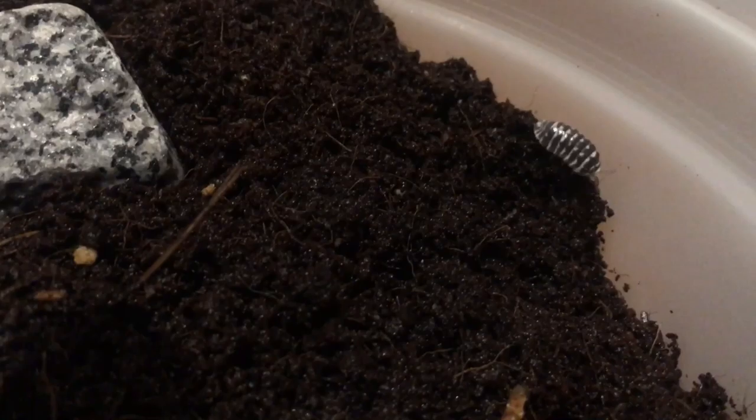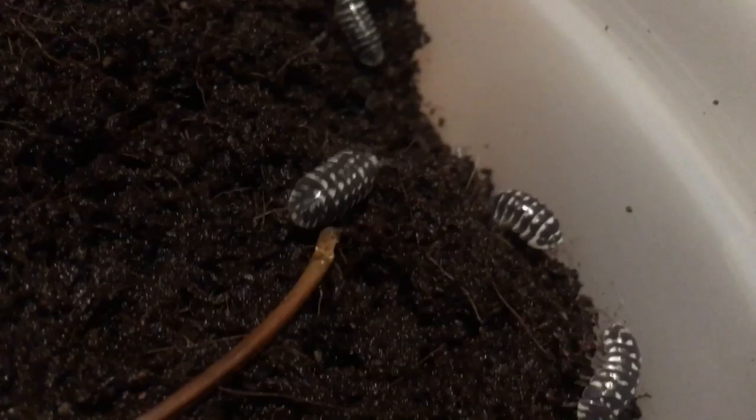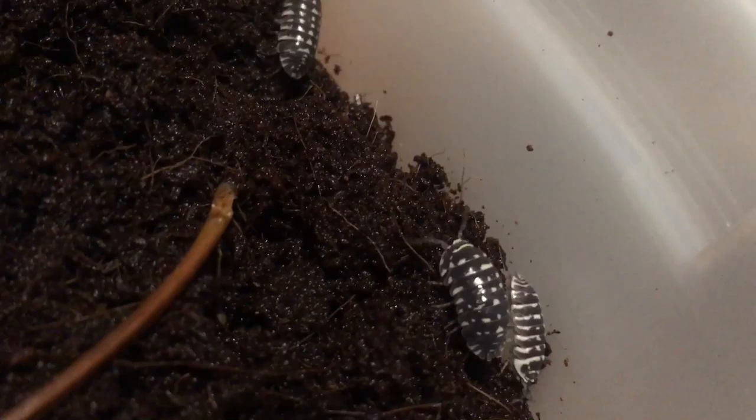This is the armadillo species of isopods — this one is armadillo maculatum. That's how I like to say it; I'm not sure if that's the correct pronunciation. These are the zebra isopods, and you can clearly tell why they're called zebra isopods.